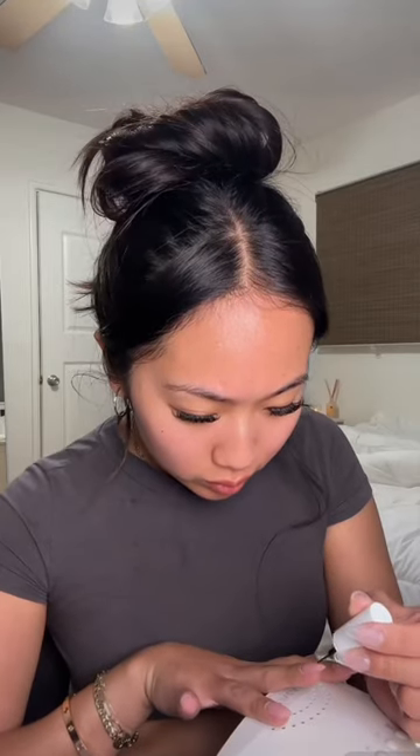I saw this TikTok trick so that you can get easy chrome french tips, but I drew on my french tip with black polish and you cannot tell me that I didn't eat that up.